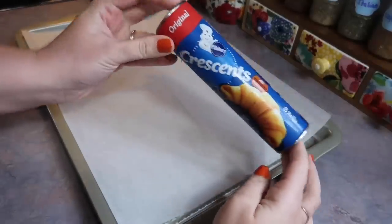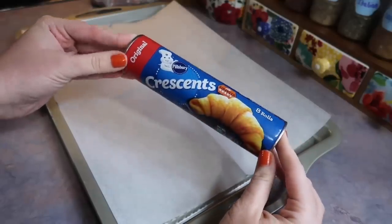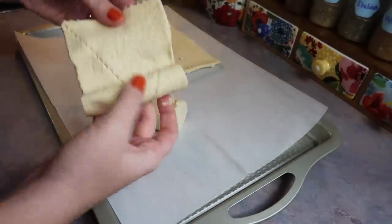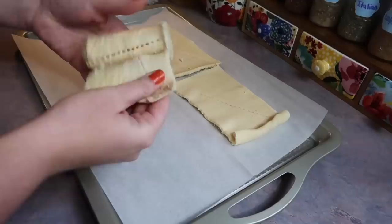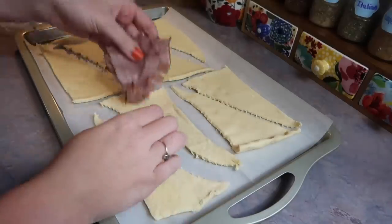Hey y'all, in today's video I am going to be taking y'all along with me as I pack up my husband's lunchboxes for his work week. If you are new here, he is a truck driver that works really long hours, so this is just something that I enjoy doing because I know that it makes his days a little bit better.